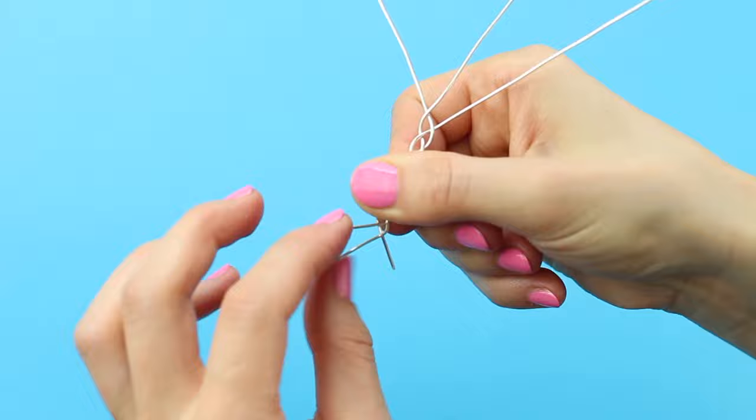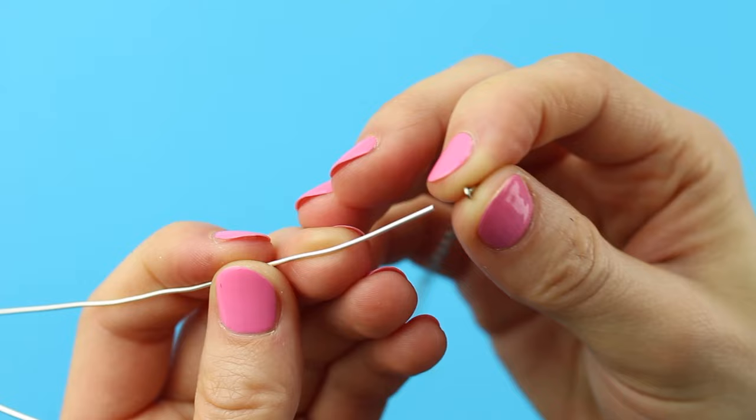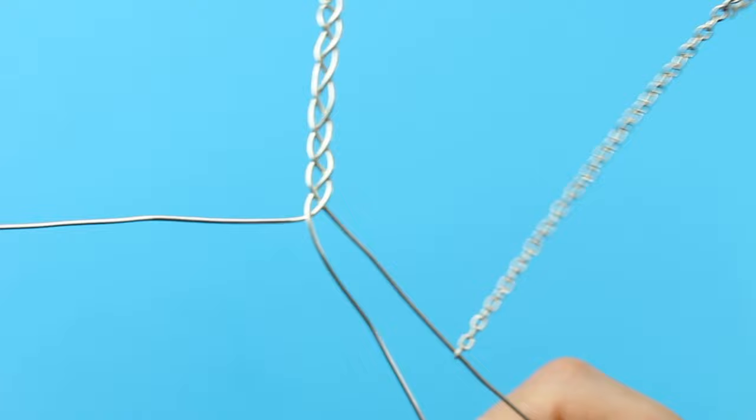I also braided the end to secure them even more and to make sure the bracelet is long enough. You can always cut a bit off but you can't add it on if it's too short. Then after about an inch and a half of braiding I added this recycled silver chain to one of the wires and did another three braids.